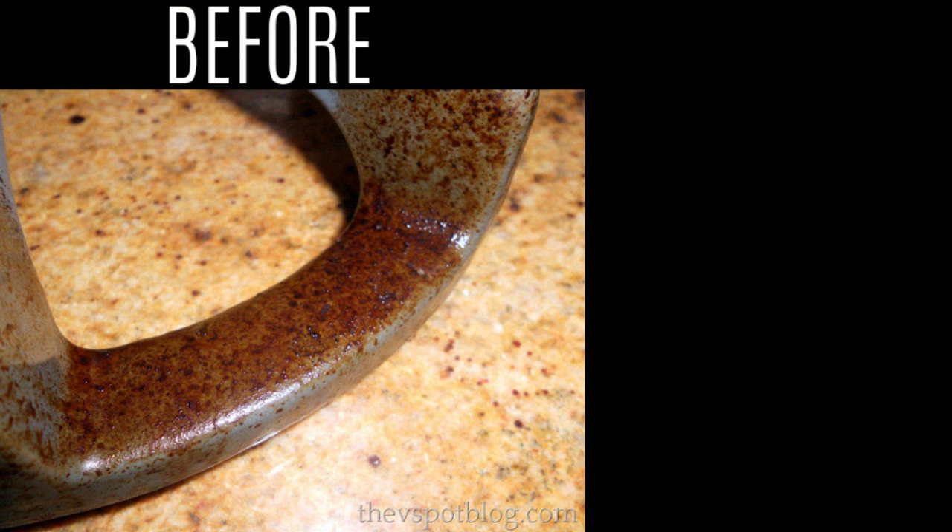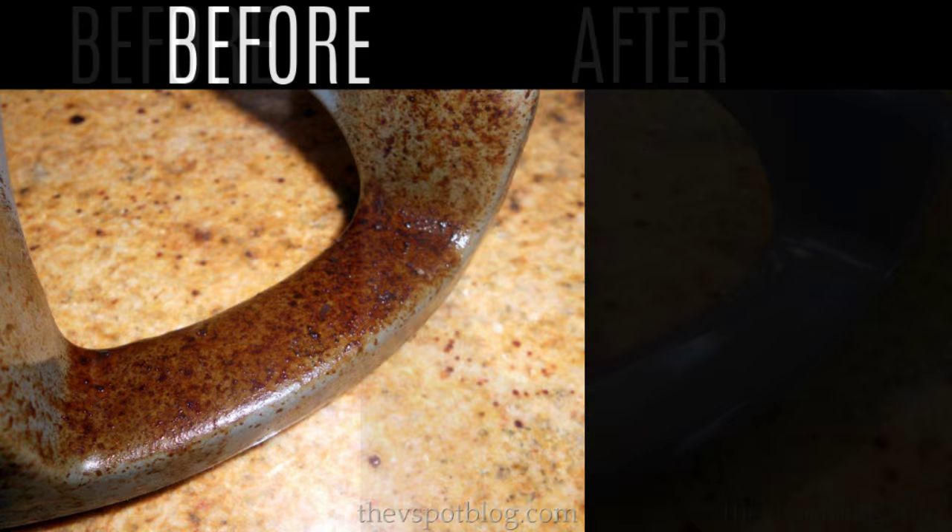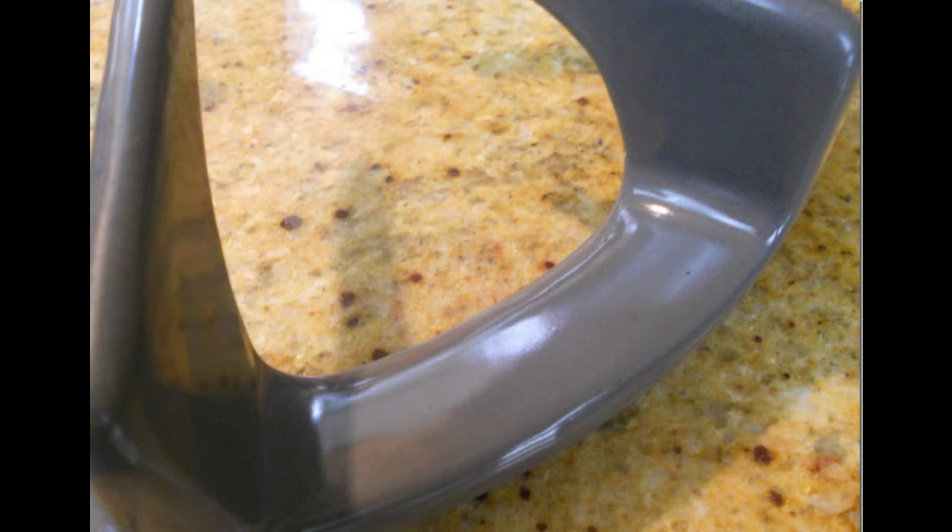Hack 14: Clean greasy gas burners in a sealed plastic bag with ammonia. Why buy expensive cleaners or use a lot of elbow grease? Pick up burners, put burners in bags with a quarter cup of ammonia, seal bags, let sit 12 hours, wipe burners with sponge. You are now the clean queen. What would you do with the extra time and money? You are welcome.